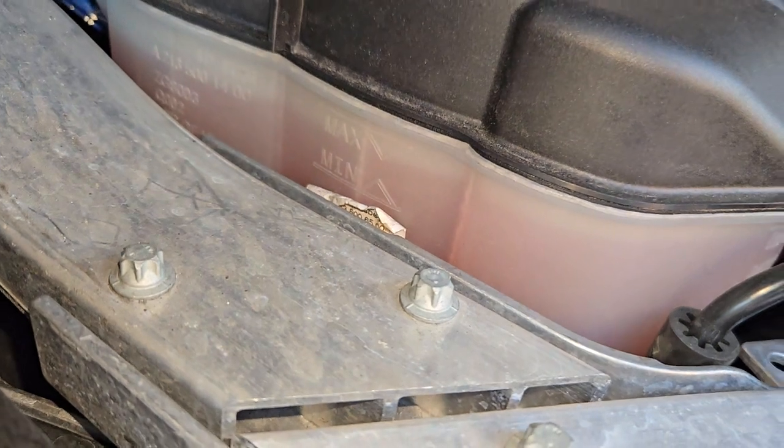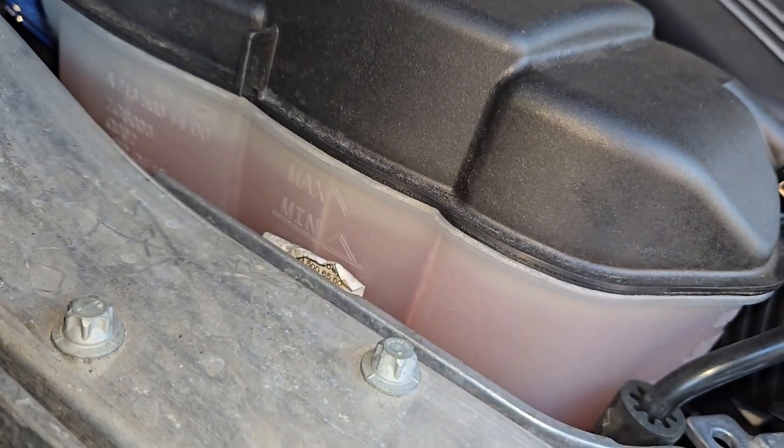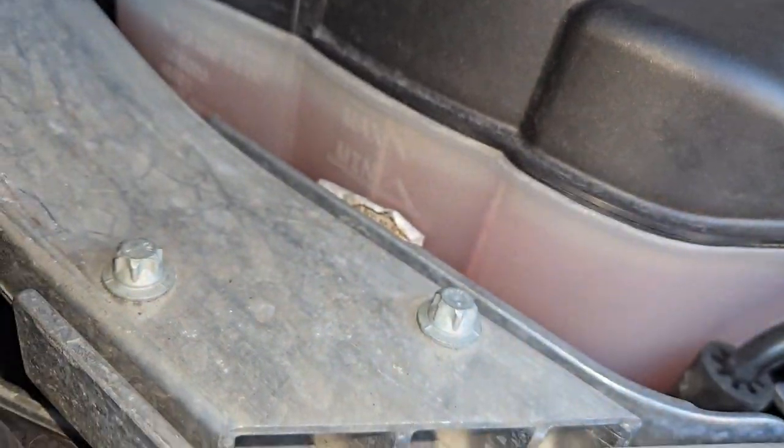The coolant level — I did top it off a couple of times. It hit the minimum at one point, and then I just filled it up to the max when it was cool, of course.